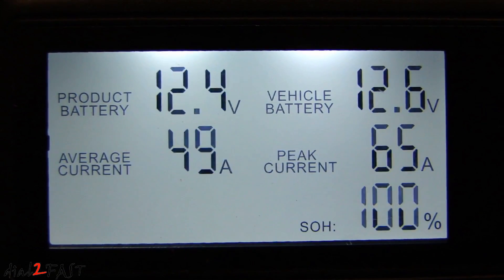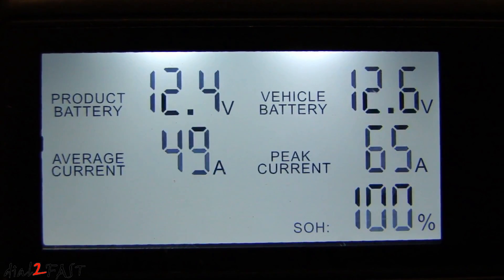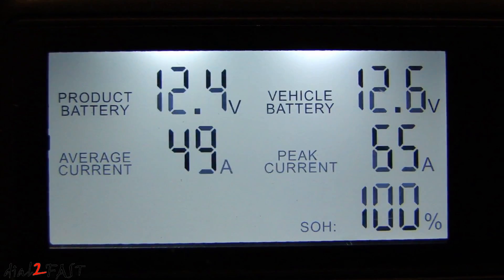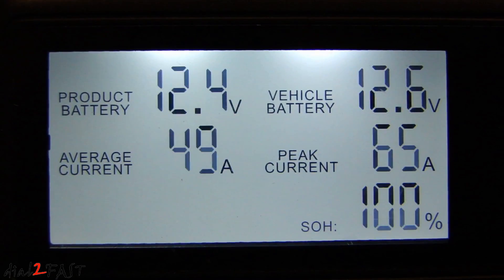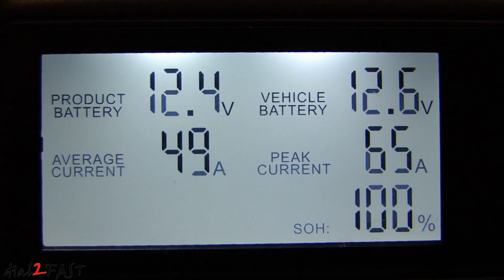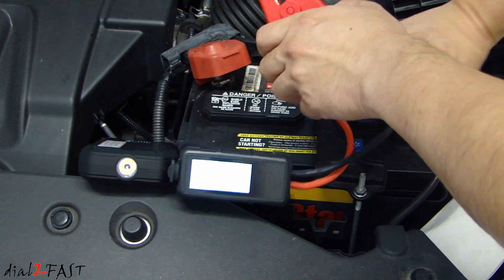Let me give you a close-up look at the status display after the jump start. The average current is 49 amp and the peak current is 65 amp. Right now the vehicle battery is measuring 12.6 volts. At the bottom right-hand corner of this screen you see SOH 100% — that's the state of health, meaning this is a good battery. Once the car has started, remove the clamps from the battery.